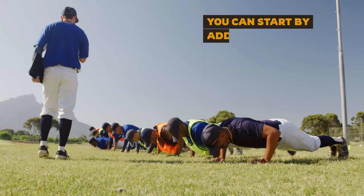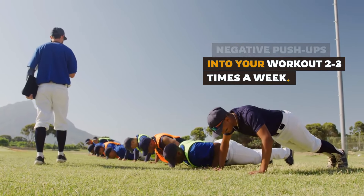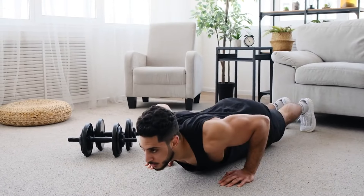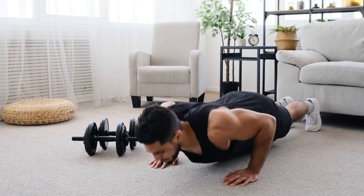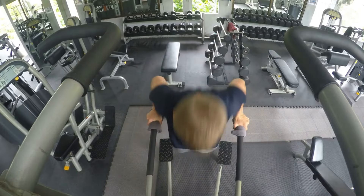Start by adding three to four sets of negative push-ups into your workout two or three times a week. Keep your focus on a slow, controlled descent and aim to lower yourself for as long as you can. Over time, this will help you handle more push-up reps with better form.